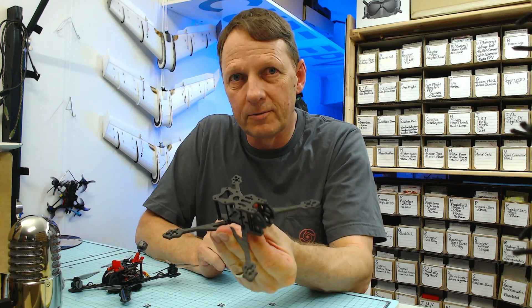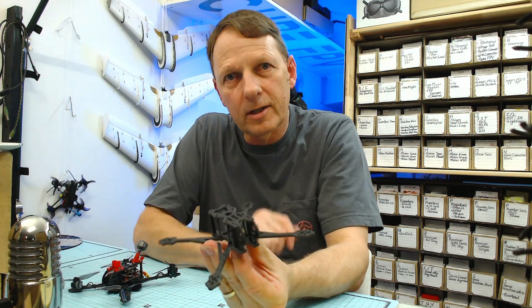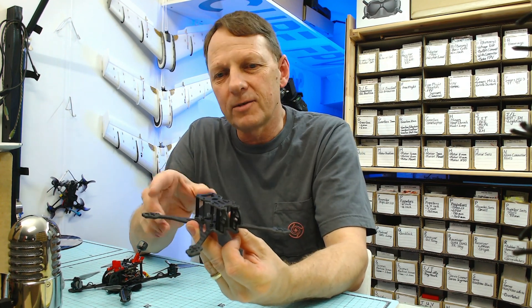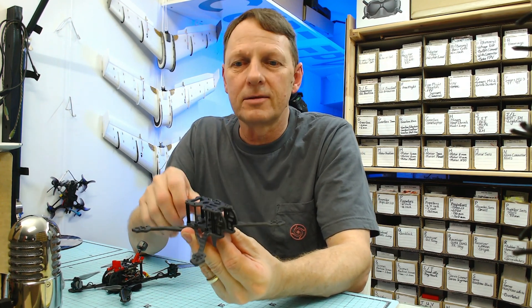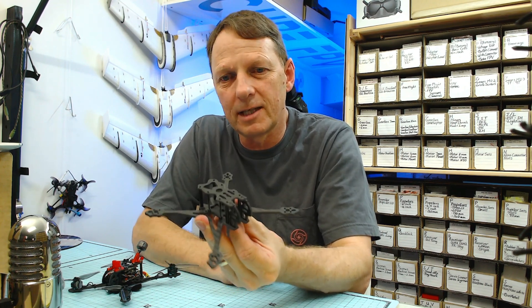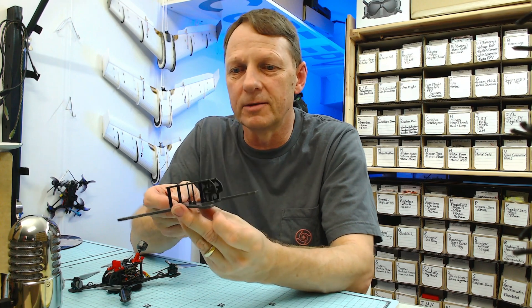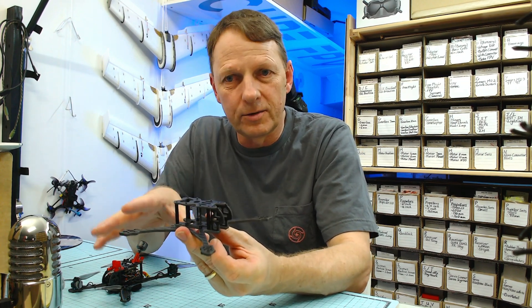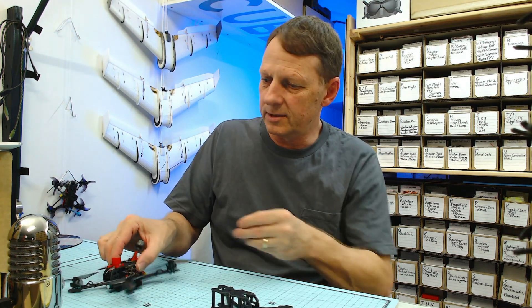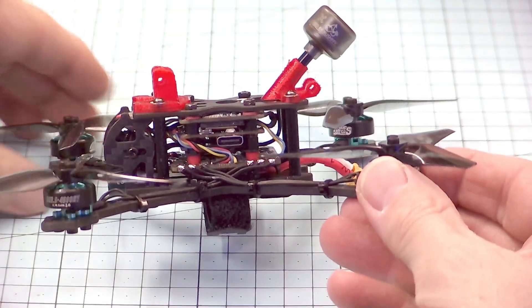This is a Crux 35 airframe from Happy Model. There's a lot to like about this airframe and a couple of things not to like too. I've decided to dedicate a couple of videos to actually taking a deep dive into this airframe, looking at the possibilities and how much performance we can actually squeeze out of it. In this video I'm going to take you through an overview of the airframe, and in the next couple of videos I'm going to take you through two scratch builds.